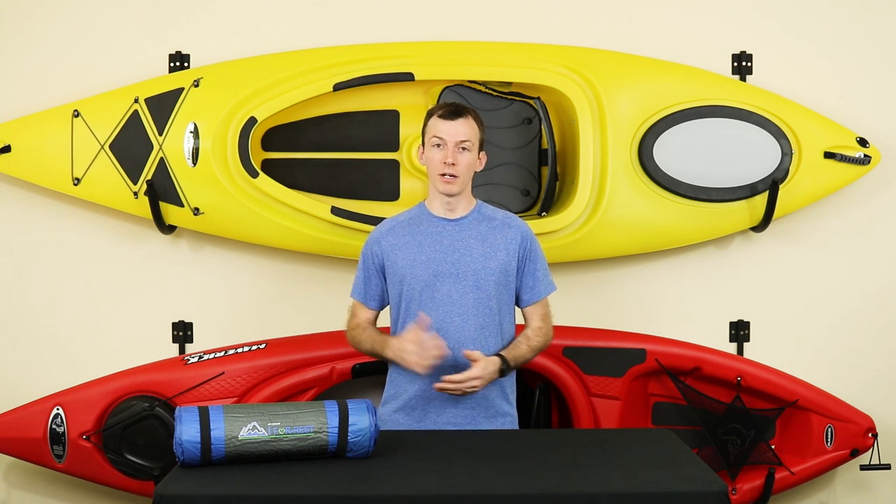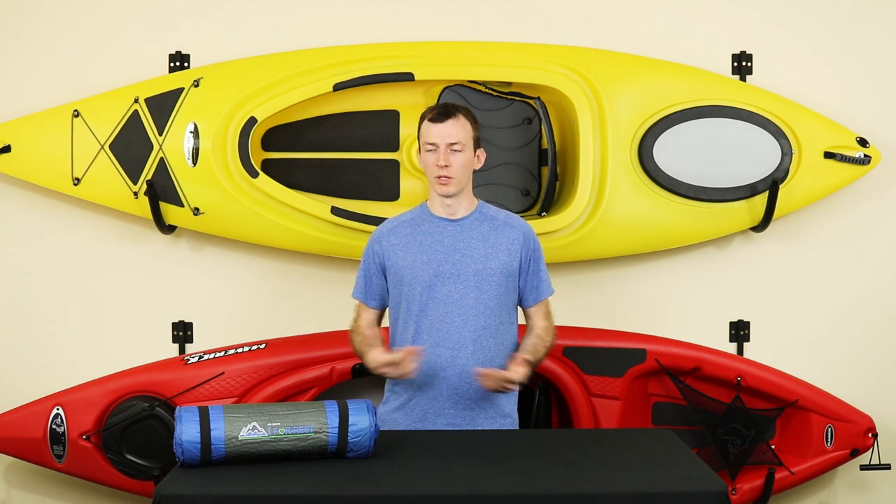If you're looking for a sleeping pad, you might have browsed over to Amazon to see what they had to offer, and amongst the top few options, you would have come across the iForest sleeping pad — a decently priced option with plenty of good reviews, but who the heck are they and what do you get? I'll let you know. My name is Chris, and this is GearCash.